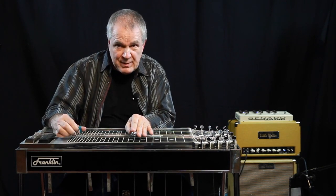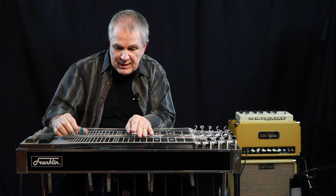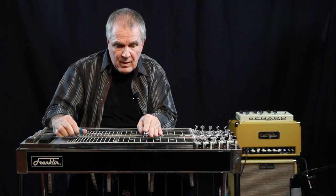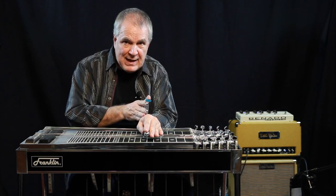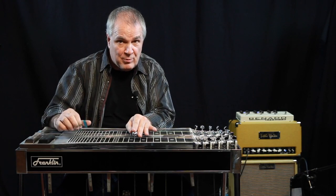You press A and B pedals and lower your minor knee lever, which lowers 4 and 8 a half tone, and then you move it back down 2 frets to get the 4 chord — and that's the whole blues there.